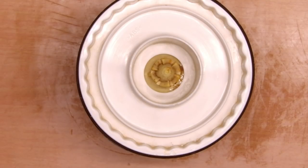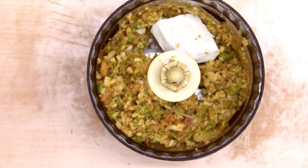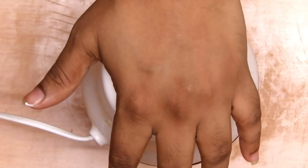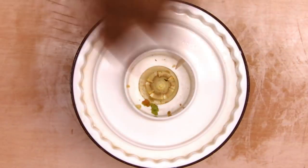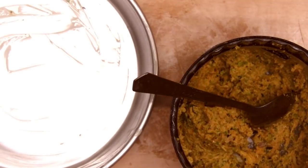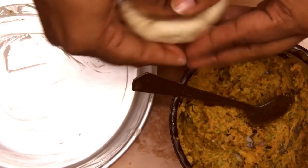Once cooled, add the filling to a blender along with mozzarella cheese and some cut onion, and give it a light blend so it's coarsely blended. Then add cheese triangles and give it a slight blend again — ensure it's not too pasty and not too coarse.